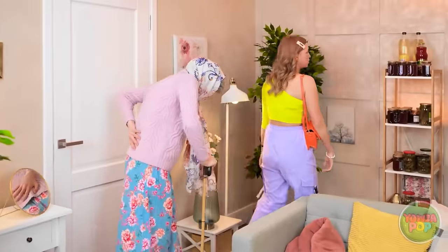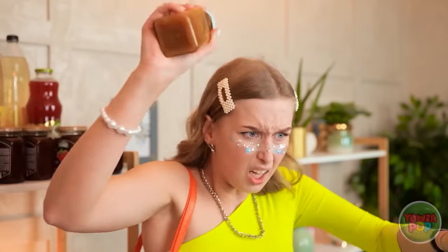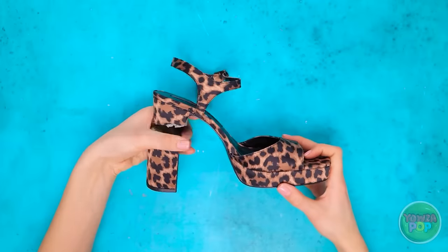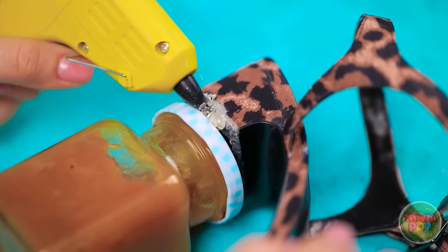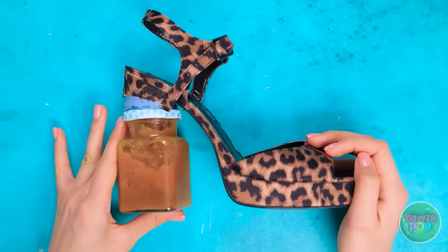This happens all the time, granny. I was looking forward to that movie. Sorry dear, but I have an idea! Give me those shoes! What are you doing? These are perfect! I'll get that snack into the movie theater or else! I'll start by removing the heel from the shoe. Then I'll stick the jar to it. I'll use glue to hold it in place. I'll wait for the glue to set. And now they're ready to wear!